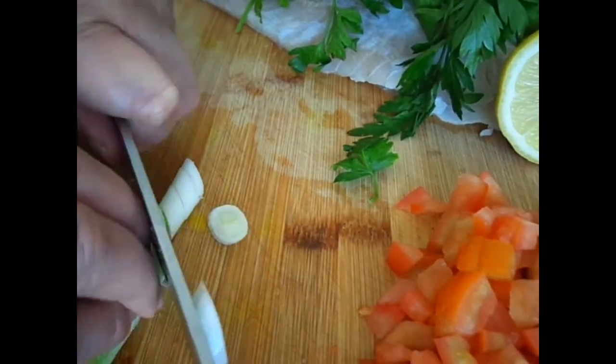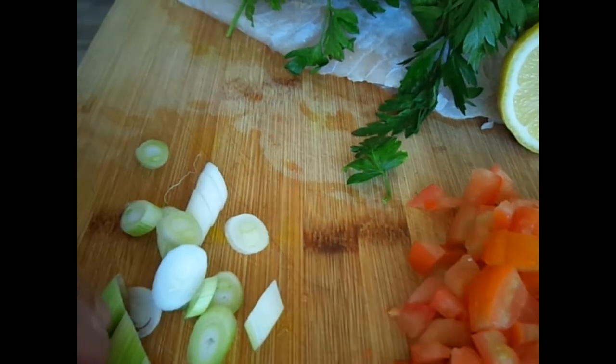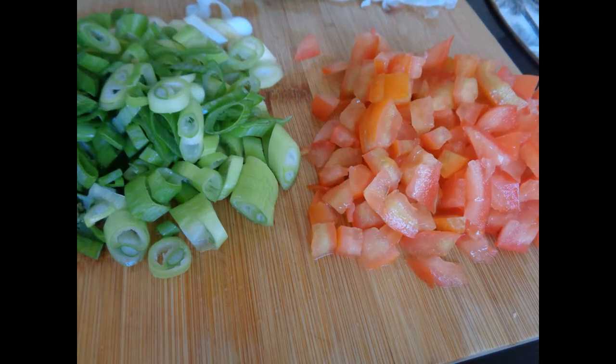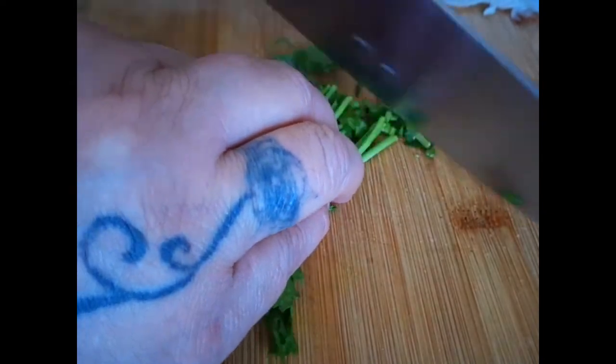Slice the spring onions and chop up the parsley.